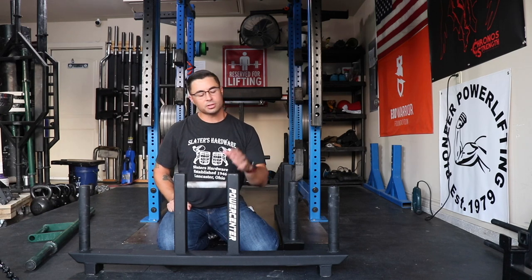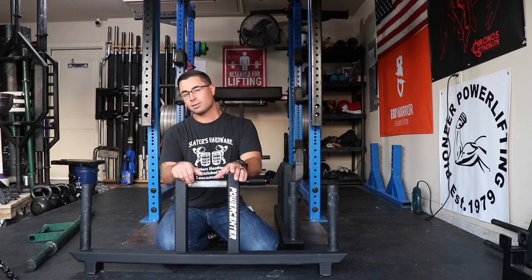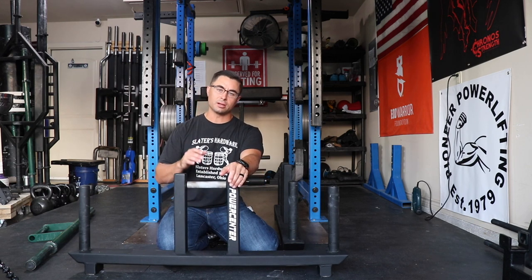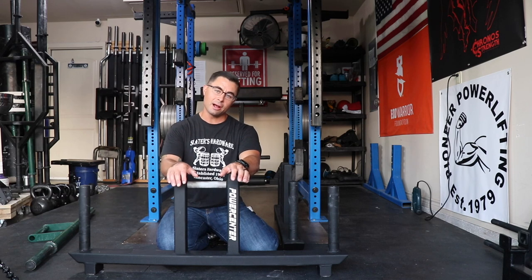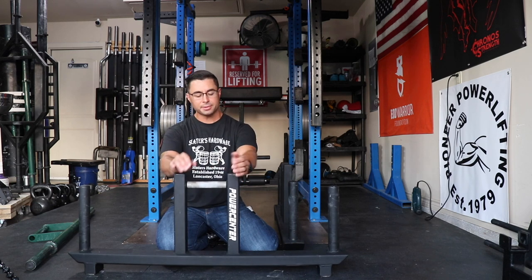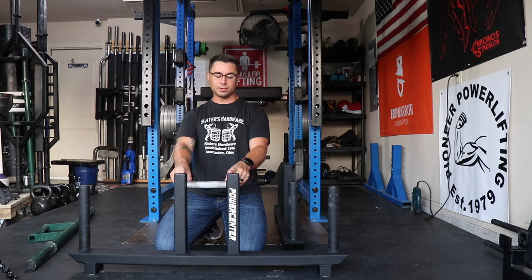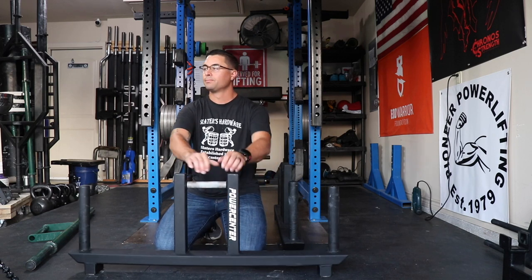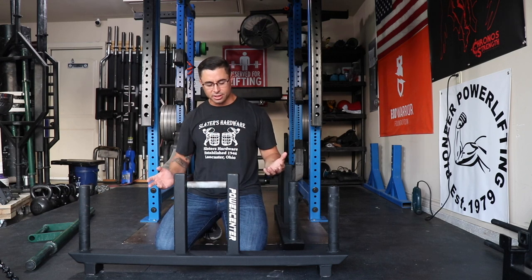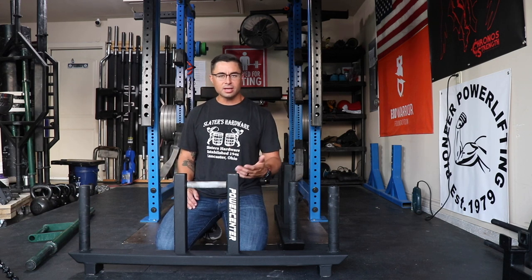These cost $285, which for farmer handle implements is really not that bad. If you go to Rogue and buy their front-loading implements similar to what I have next to me, it's $185. I really prefer top-loading handles, and that extra $100 gets you: support for a small business, finished end caps, finished tubes, a really nice grit on the handle, and a lot of thought, attention, and detail put into every piece of equipment. In my opinion, it's worth the extra $100.